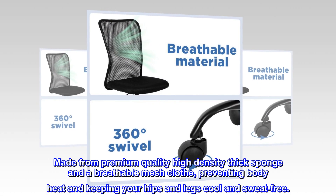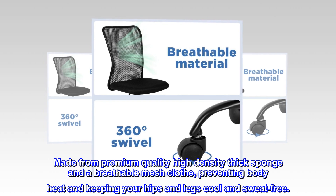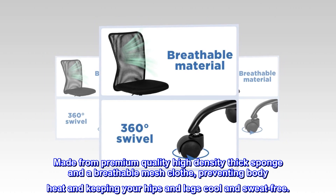Breathable seat: the padded mesh seat is thick and resilient, made from premium quality high-density thick sponge and breathable mesh cloth, preventing body heat and keeping your hips and legs cool and sweat-free.